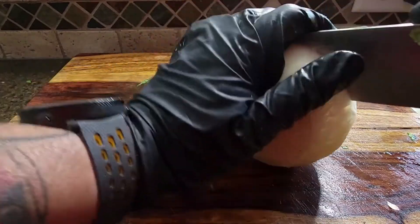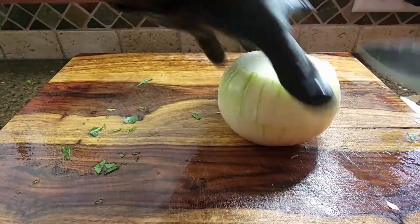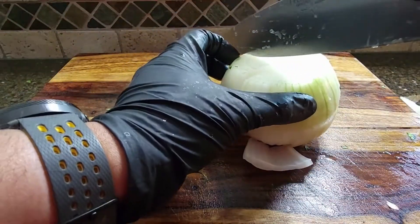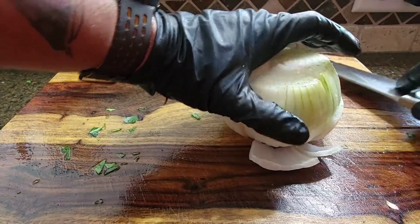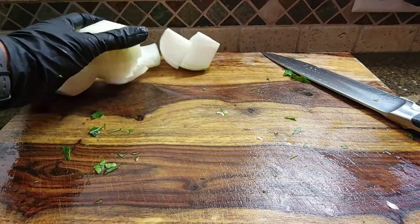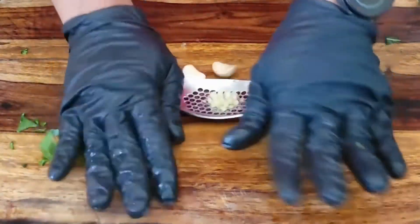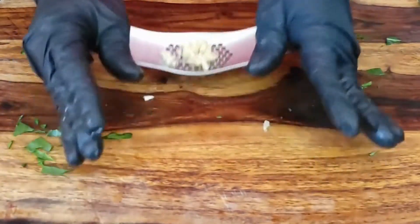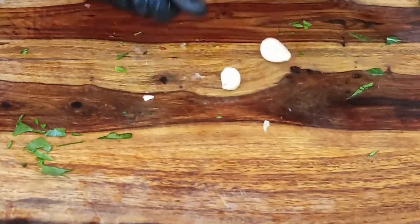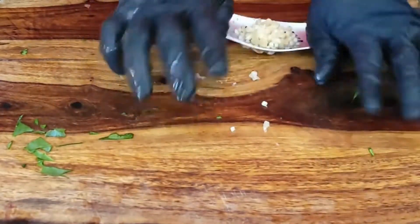I'm a firm believer in having a rich, bold, and savory broth — also known as potlicker — to simmer your greens in. In many ways I think it's the most important part of the dish. I want to make sure I infuse the taste of fresh onions, garlic, and that smoky ham flavor. This onion and garlic are core ingredients for making a great base. I don't really measure, and garlic is one of those ingredients that relies on preference, so use as much or as little as you like.